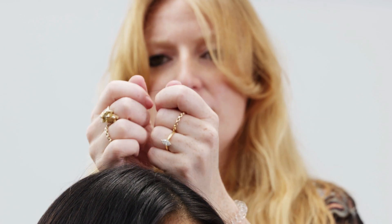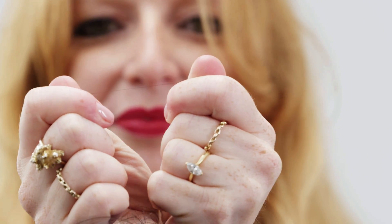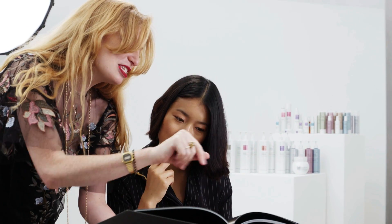Before the colour service, carry out a creative consultation to best assess your client's colour and care needs.